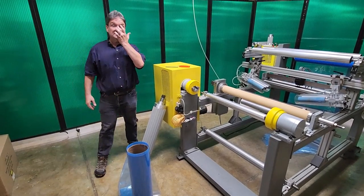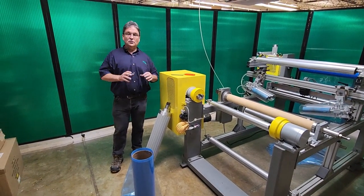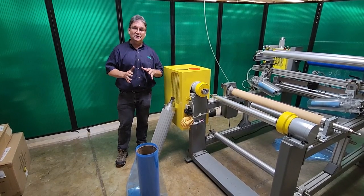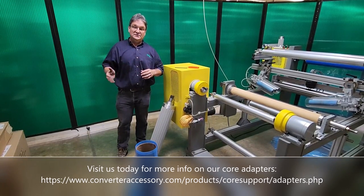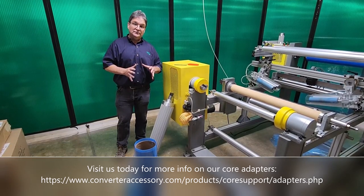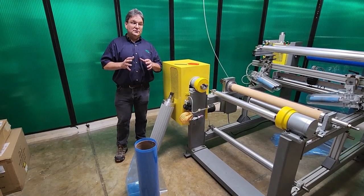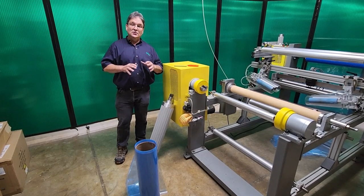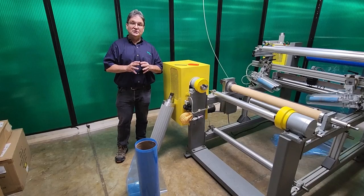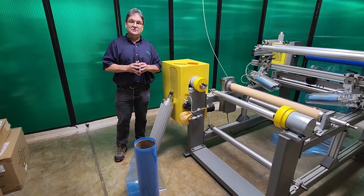That's how CAC's air shaft style core adapter works. The reason I say air shaft style is we do make this in a chuck style as well, and I will show that on a separate video. But this gives you an idea of how CAC's core adapters work to allow you to run larger size cores on your machines with absolutely no modification to your machine or to your process. Thank you.